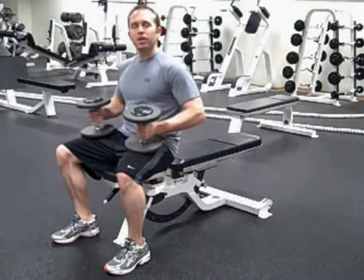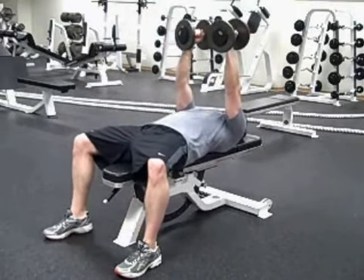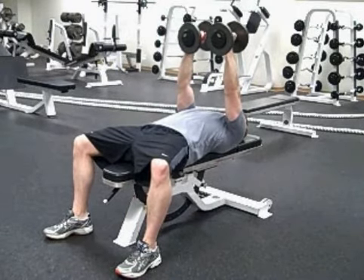For the dumbbell chest fly, lie on your back on a bench. Start with the dumbbells over your chest with your elbows slightly bent.